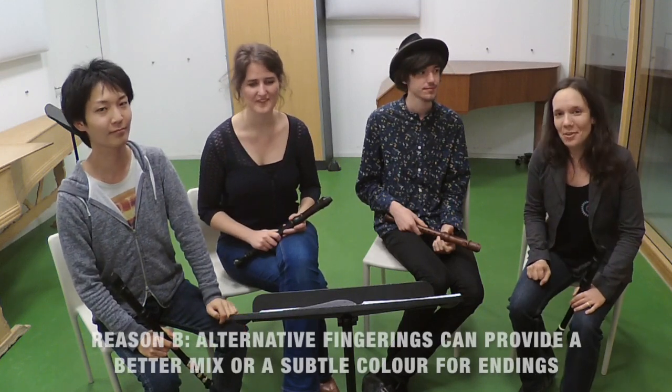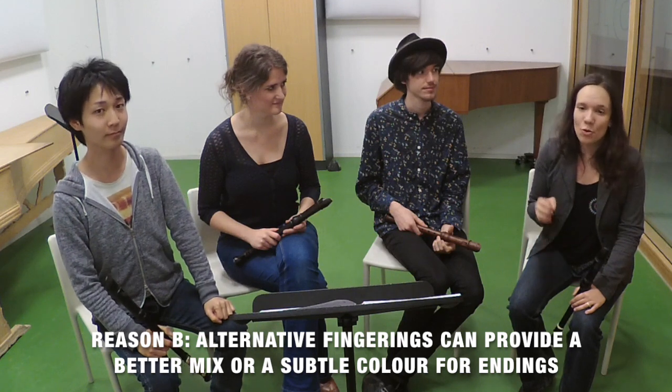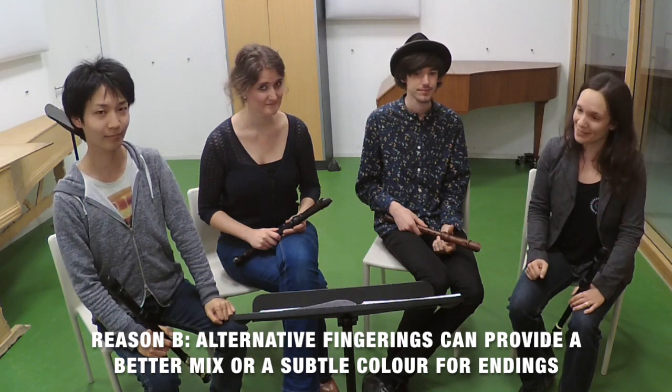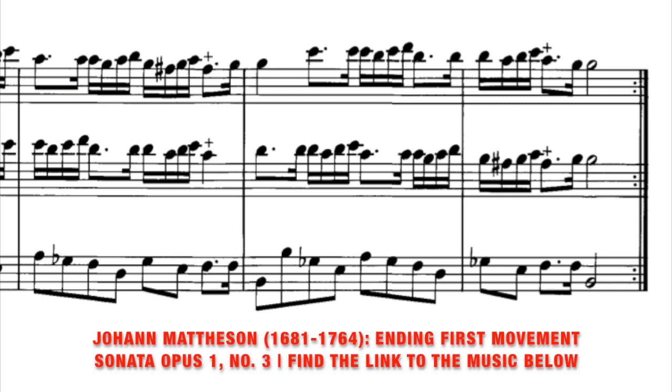The second reason to use alternative fingerings is that they can provide a better mix or a more subtle colour for endings. Often when you play early music you will find endings with unisons and octaves. If you want to find the nicest possible mixture for the final chord, you can build it up as follows.